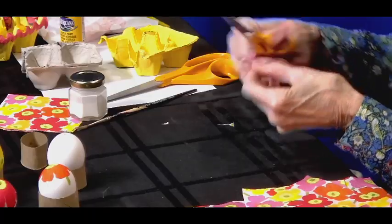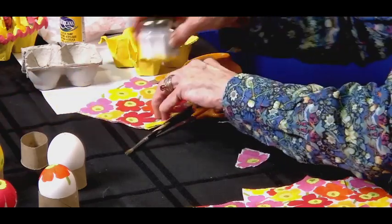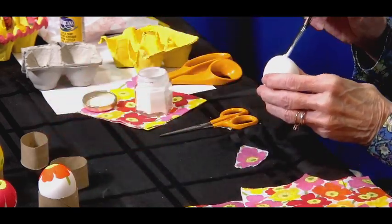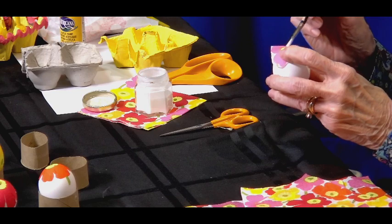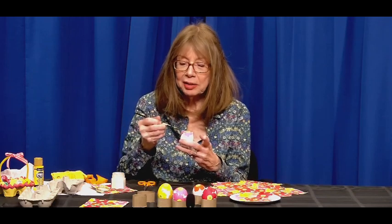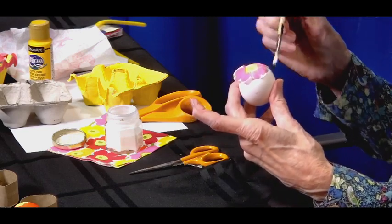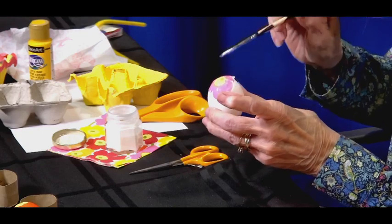We're taking a flat piece of paper and gluing it to a curved surface, so rounding the corners helps. Now I'm going to dip my brush in the glue, take a little excess, and put a little bit of glue on the egg to hold it. I can lift up the decoupage with a brush. I like to go in four different directions just to get it started. There will be wrinkles because it's a flat piece of paper on a curved surface — just keep going around until you get everything glued down. It's very satisfying.